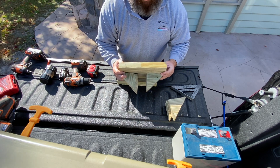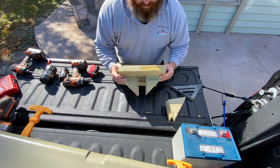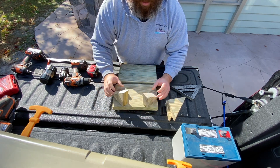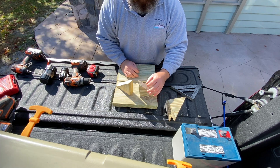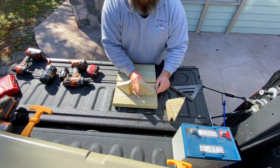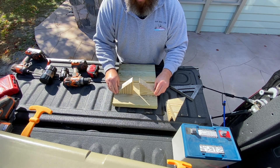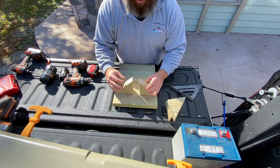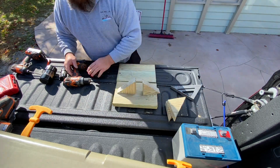That will give it a little more rigidity on the side-to-side rocking. I'll show you more once we get inside to my shack. But the plan now is to drill a couple of pilot holes into these so I can screw in vertically once it's in place.